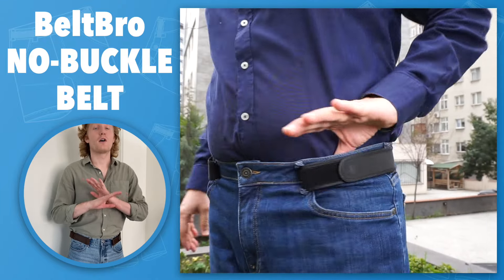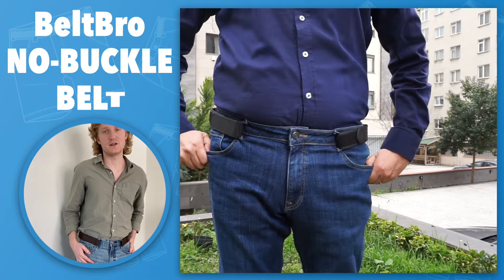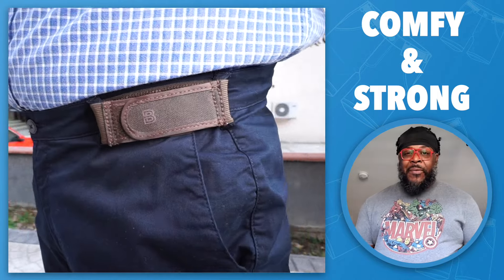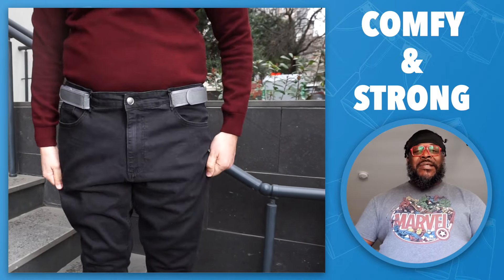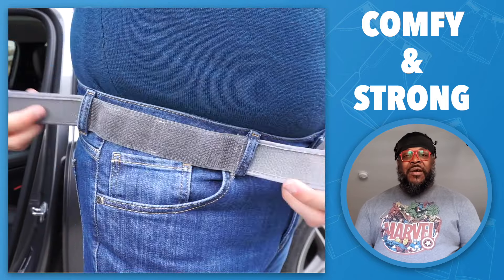The Belt Bro is perfect for wearing all day. It's super comfortable compared to your traditional belt because it doesn't dig into your skin. The Belt Bro is an innovative, more comfortable alternative to a regular belt. The best thing about it for me is because I do a lot of traveling, it doesn't cut into your stomach, so it makes your layovers and things like that a lot more comfortable.